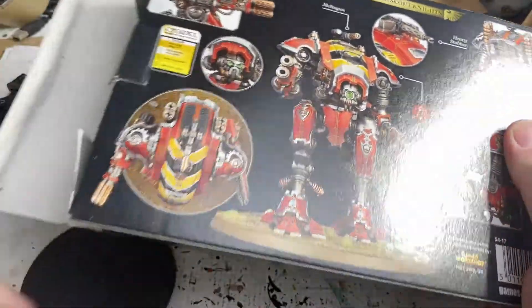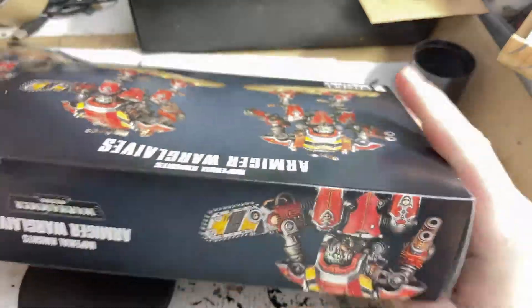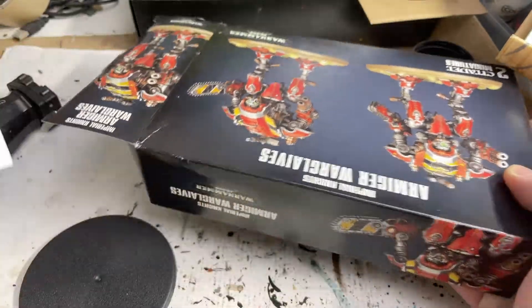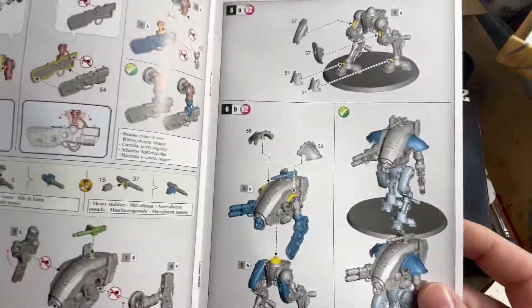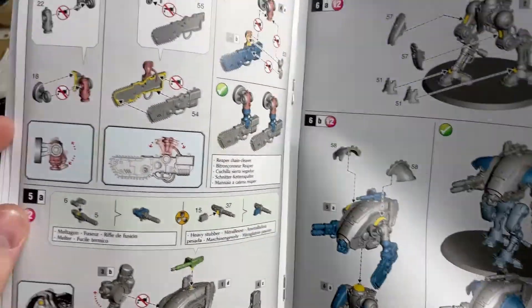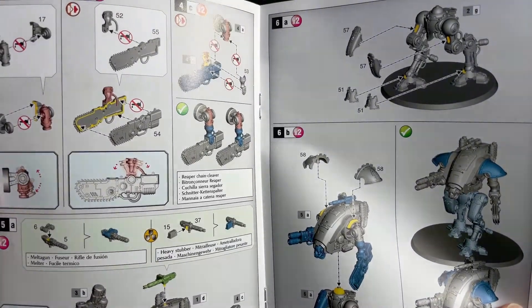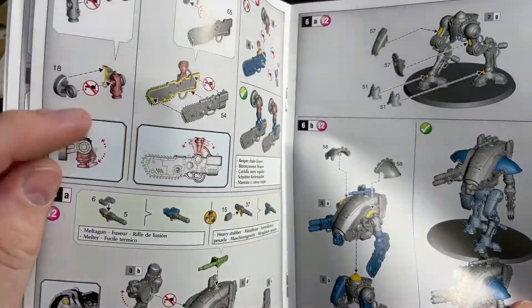These are probably all going to be the melta weapons — I think it's probably going to be the same. There are the instructions. It's just kind of two pieces and it works the same: fold it in and it should freely move.